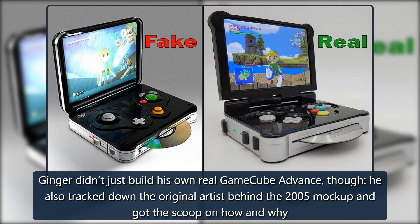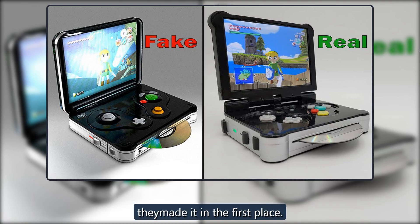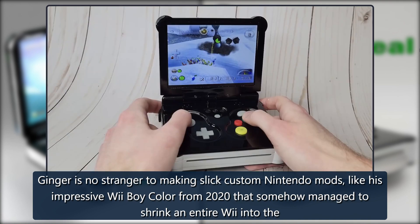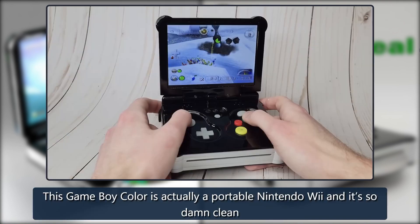Ginger didn't just build his own real GameCube Advance, though — he also tracked down the original artist behind the 2005 mockup and got the scoop on how and why they made it in the first place. Ginger is no stranger to making slick custom Nintendo mods, like his impressive Wii Boy Color from 2020 that somehow managed to shrink an entire Wii into the size and form factor of a Game Boy Color.